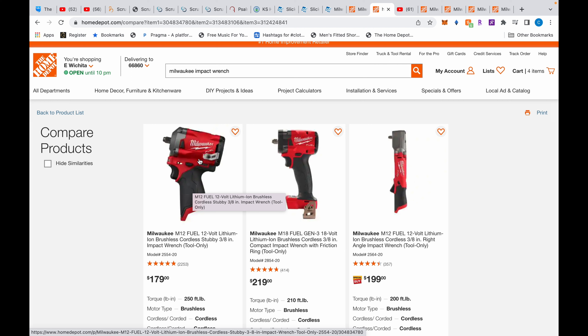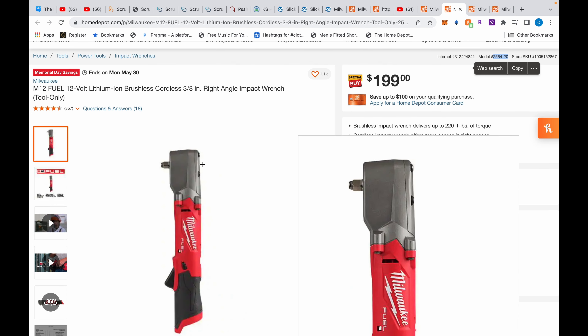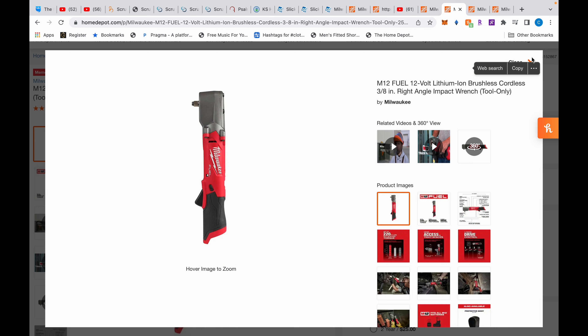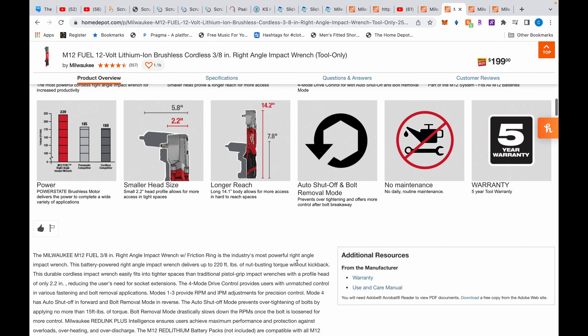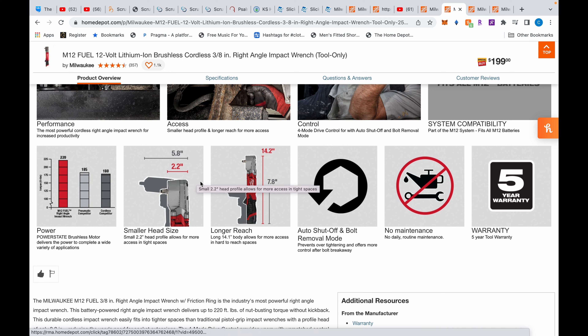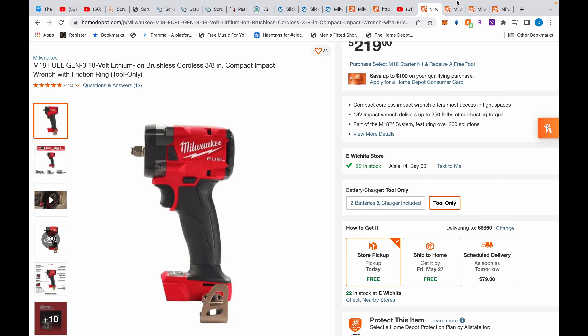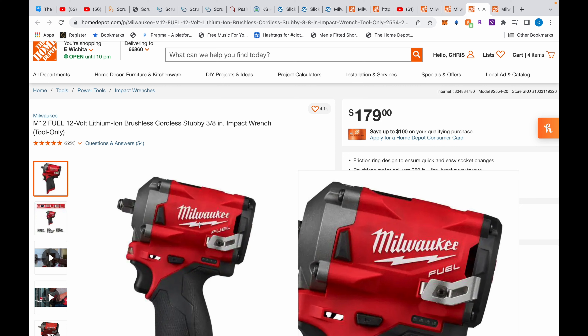Mainly on the Volkswagen Phaeton I might need the stubby, but otherwise I don't use it often. To be complete I feel like you need three tools: a small one — the right-angle impact wrench does 220 foot-pounds, the stubby does 250, that's not a huge difference. And the right-angle head is only 2.2 inches deep.